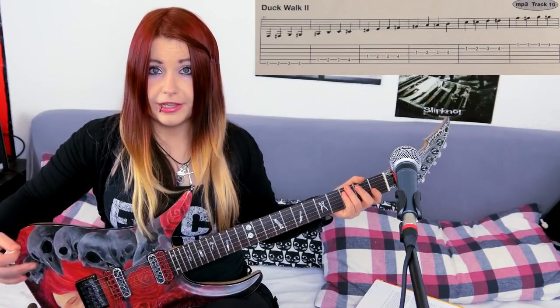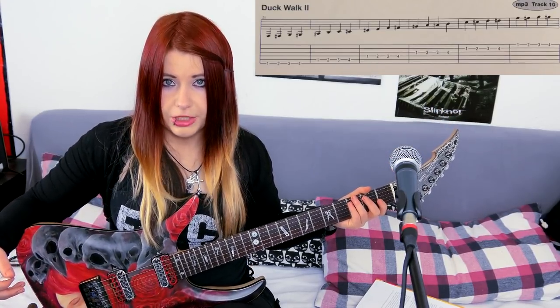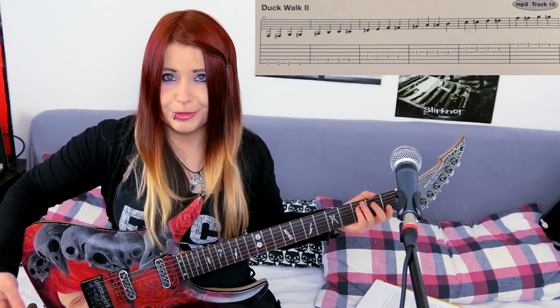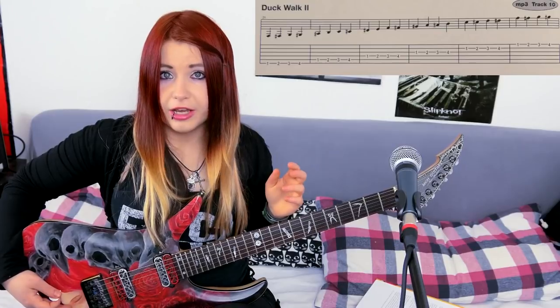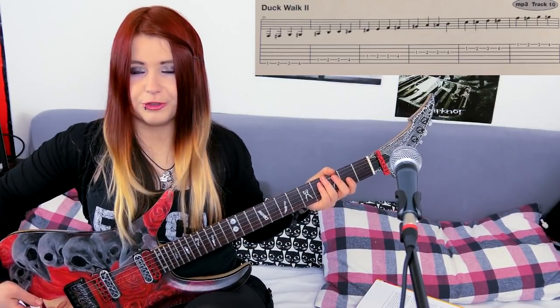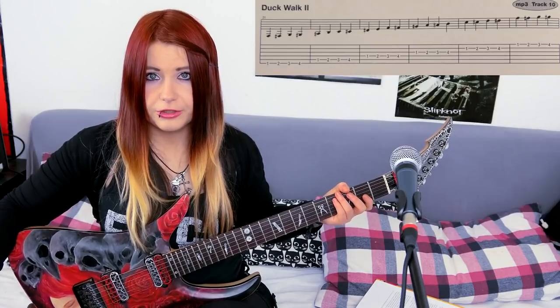I've set the metronome to 100 beats per minute — that's a speed that makes me feel comfortable while practicing. You can put it on a lower speed if it feels uncomfortable. I'll decrease it to 80 beats per minute so that you can play along.